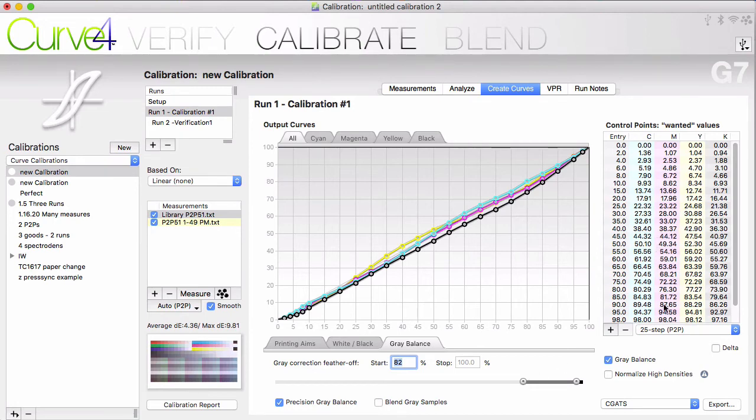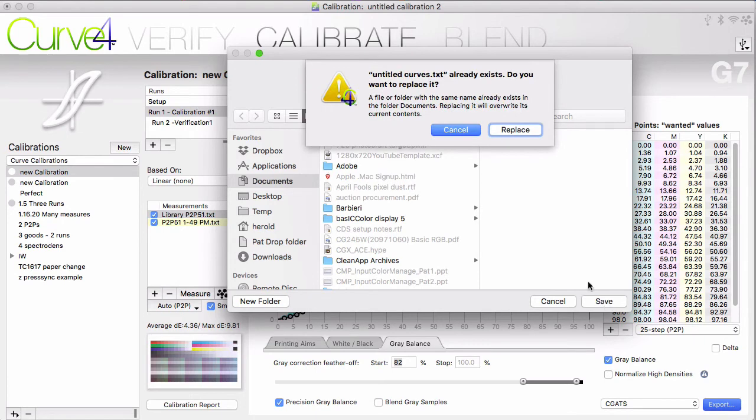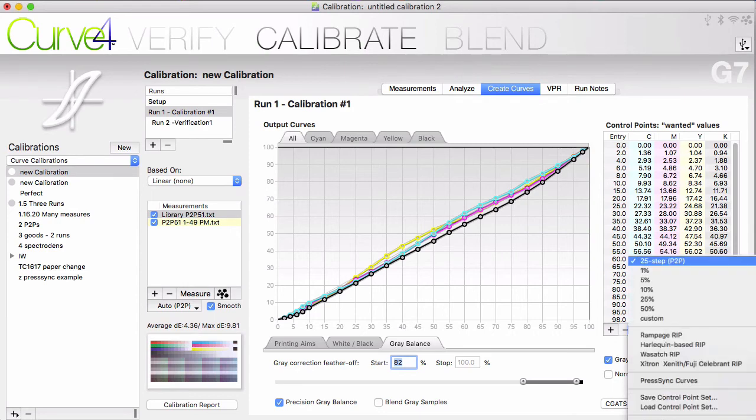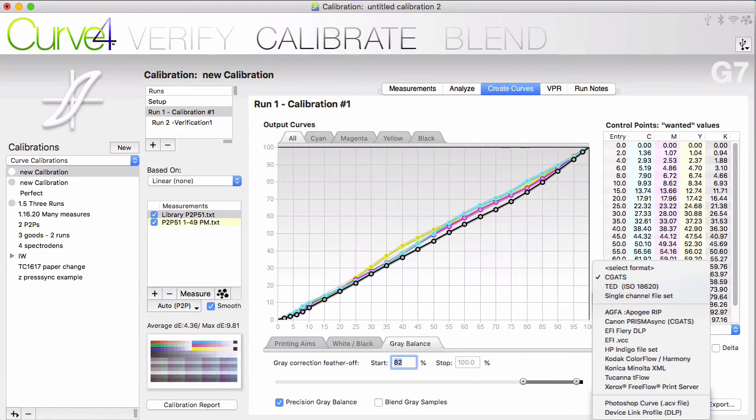These are the numbers you want to put into your RIP. To do that, you can export these as a text file and just read them as you type them into your RIP interface. Manufacturers have given us their preferred control point sets, so if you have one of these, you can output the set that is specifically for your RIP. Some RIPs have different formats than the CGATS text files, so you have these options here.